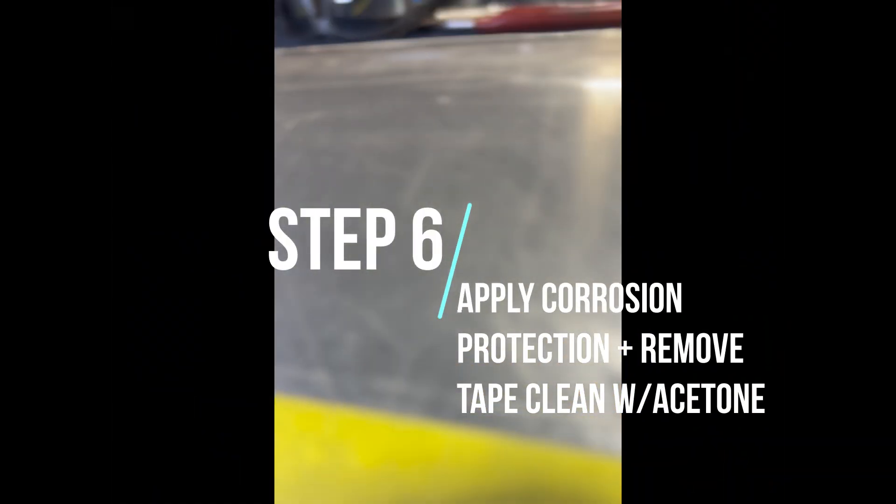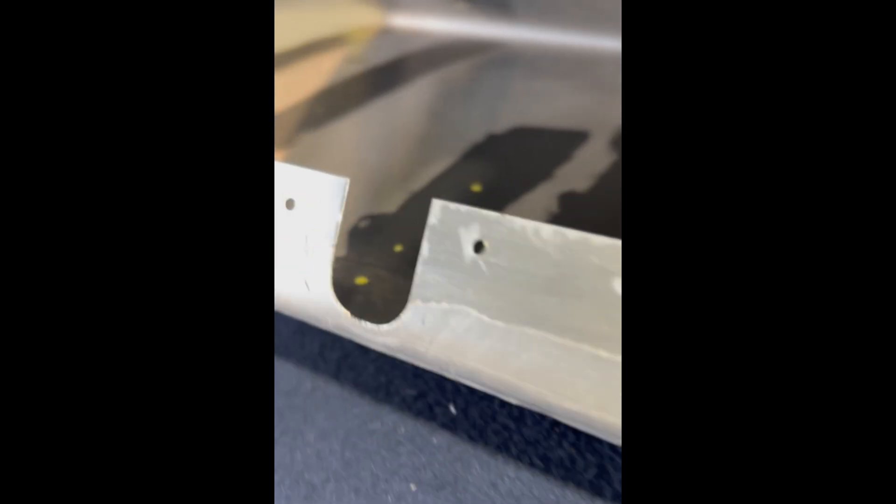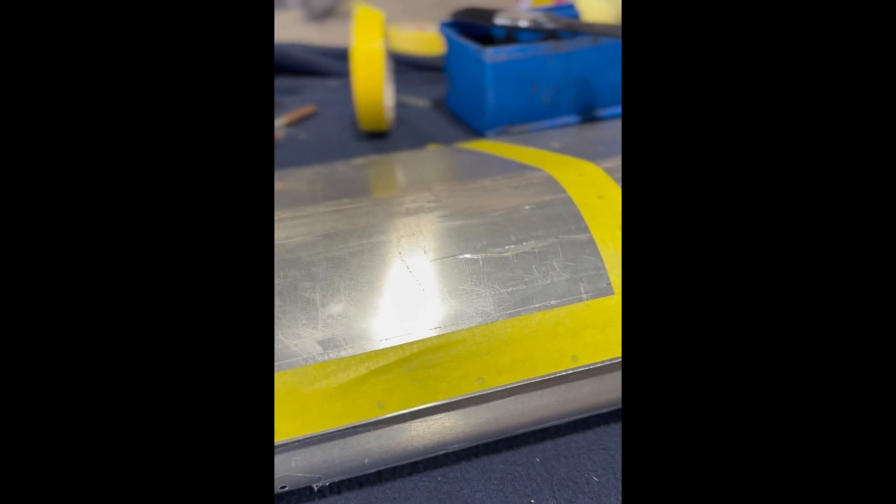Still a similar sort of process — you can see in here just sealing it all up with corrosion protection. I've got to do the insides on the lip here and then up above as well, so still a bit of work to do.